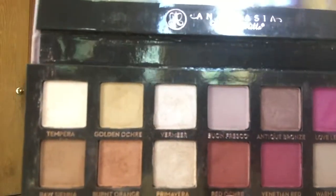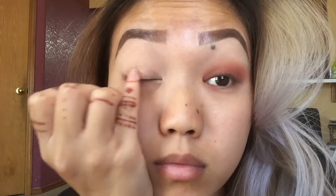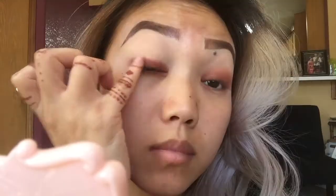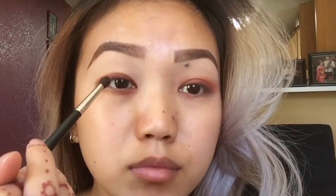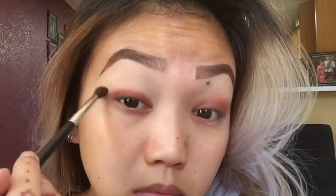I'm going to go into my Modern Renaissance palette, grab Red Ochre, and use my pinky to apply that onto my eyelid, keeping it pretty low. I'm not going to go super high up into my crease — I'm going to try to make this more of a cat eye shape.